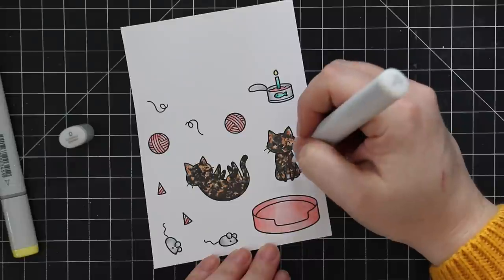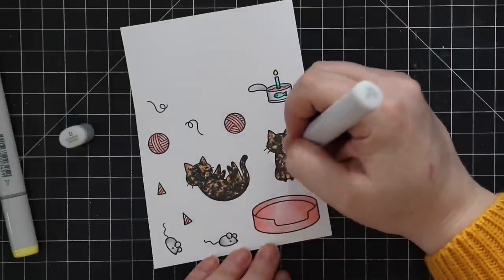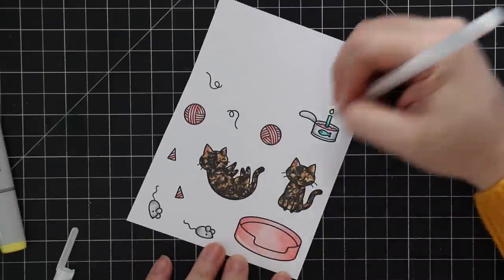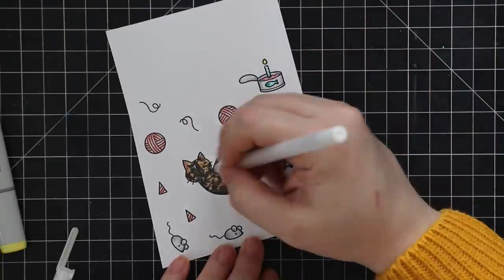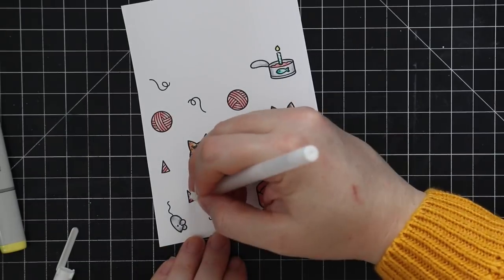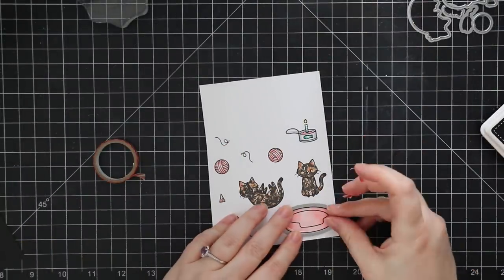Once I had everything colored, I went in with the colorless blender — the zero — and fixed up a couple of areas. On the cat going inside the card I used it on the little tummy area where the actual cat has a white patch. Then I went in with a color splinter and did more dotting motions to lighten little areas here and there to give that mottled look. Then I took my Jelly Roll 10 white gel pen and added little random highlights — no rhyme or reason — just little dots to give definition. For everything else I added little random highlight lines without following any light-source guidelines.